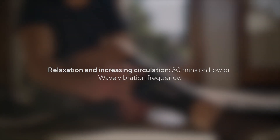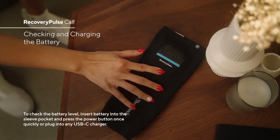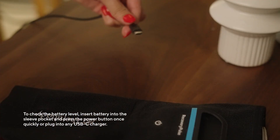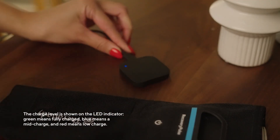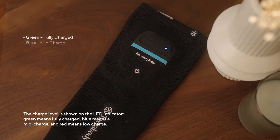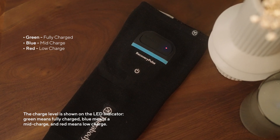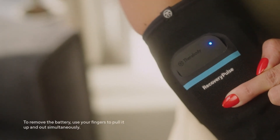To check the battery level, either insert the battery into the sleeve pocket and press the power button once quickly, or plug into any USB-C charger. The charge level is shown on the LED indicator: green means fully charged, blue means mid-charge, and red means low charge. The battery life is approximately 45 minutes.